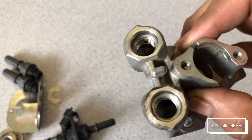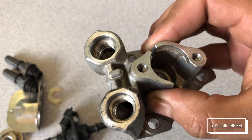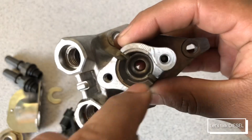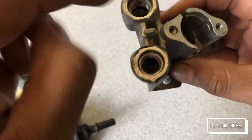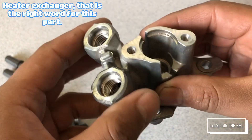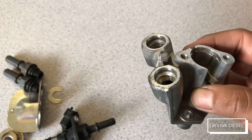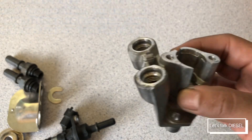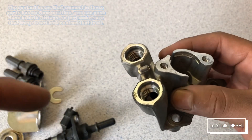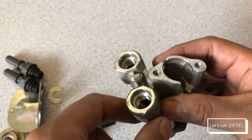This part here will never break unless you have an accident or it's struck by a rock. This is where the nozzle sits, and coolant flows through these holes here — this is just a cooler. There are some trucks, like Freightliner, that don't have a cooler built in. Volvo uses a cooler, and I think Cummins used to as well, but I'm not sure about that anymore.